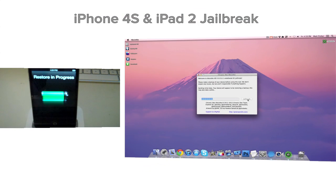You should see your iDevice say "restore in progress," but do not worry — that is just one of the stages of jailbreaking.